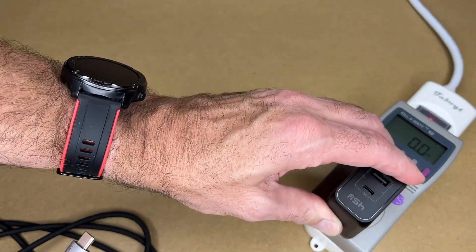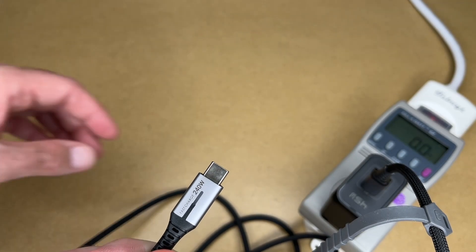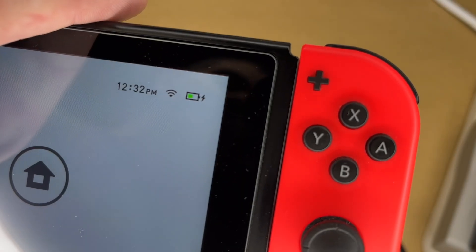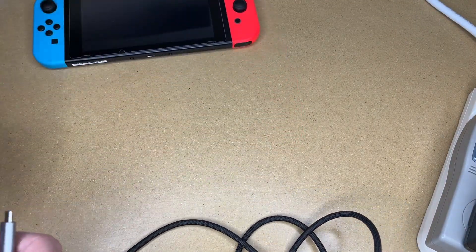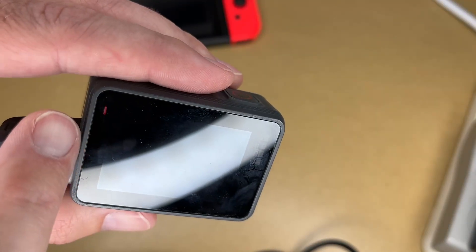I'll plug one end into the charger, and now the other end I can plug into a device. Here I have a Nintendo Switch. I'll plug into it, and you can see the green light turned on — the Switch is now charging. Now the Switch does not support 240 watt charging, but this cable will work at lower speeds. You can also charge other devices with this — here's a GoPro. I can plug into the USB-C port there, and now it's charging.